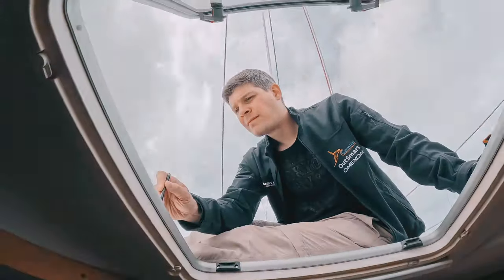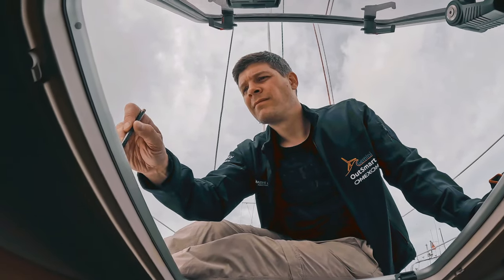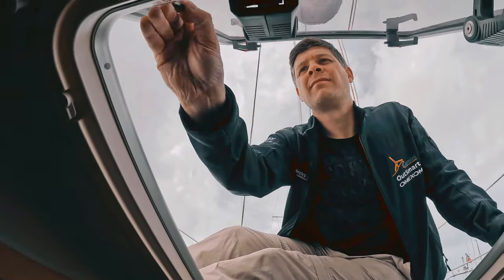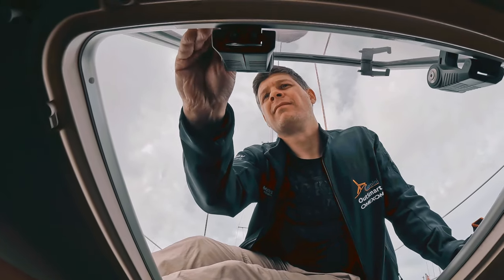We'll cross that bridge when we come to it, because now these need to be cleaned down in preparation for bedding. Today we're doing the big forepeak hatch — only slight problem, the old holes don't match the new holes. So we're rubber-marking on the new frame where we're going to have to drill some new holes and fill all the old ones.